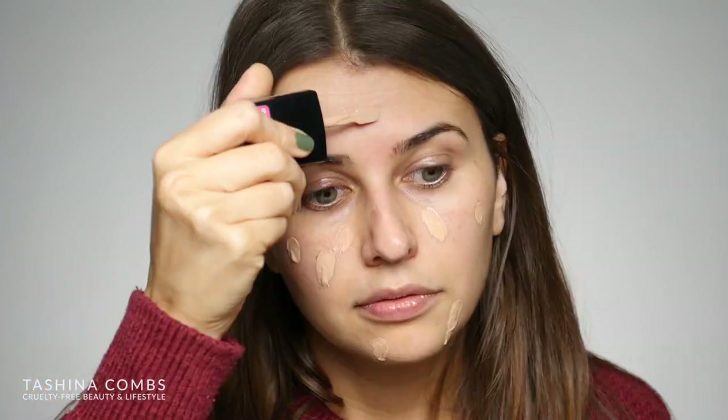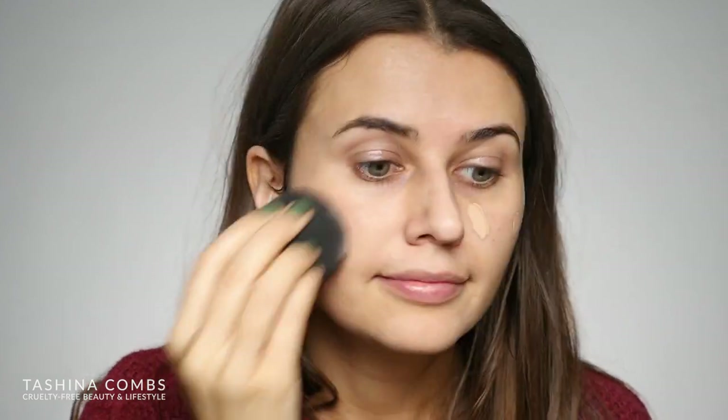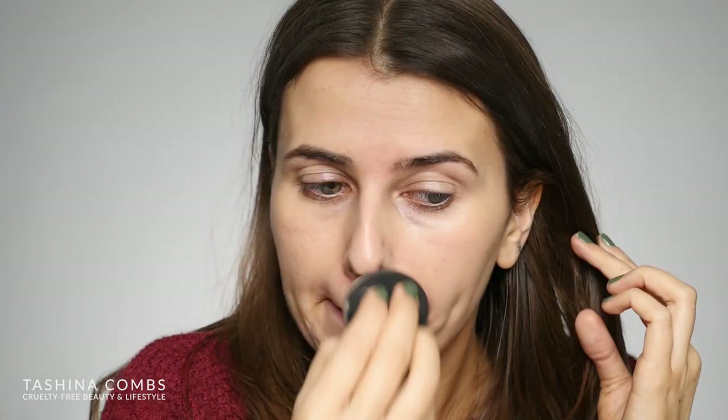I'm going to go ahead and apply my foundation — I'm going to use the Photo Focus from Wet n Wild. This is a foundation I've used so many times. I do have a demo video on it and it was in my 2017 makeup favorites — I'll link to both of those videos down below. I'm going to dot a couple of drops on my face and then blend that out with my beauty blender. Because this is a foundation I'm very familiar with, I know how it works, I've used it with a ton of different primers, so I wanted to test it with this primer to see if it applies any differently or better or worse.